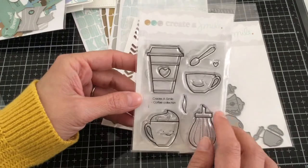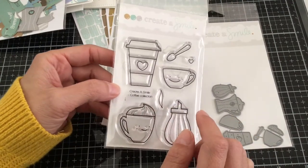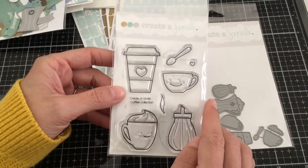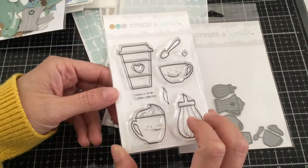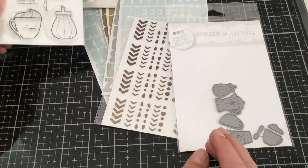Now I'm going to share with you how to color this coffee cup, and specifically how to color white using your Copic markers. You're not necessarily coloring it white because it already is white, but you still have to give it a shadow so that it has its own dimension and gives it a little bit more of a 3D look.